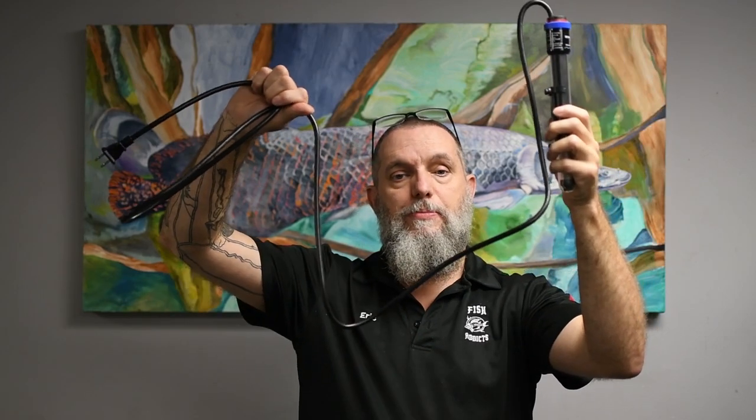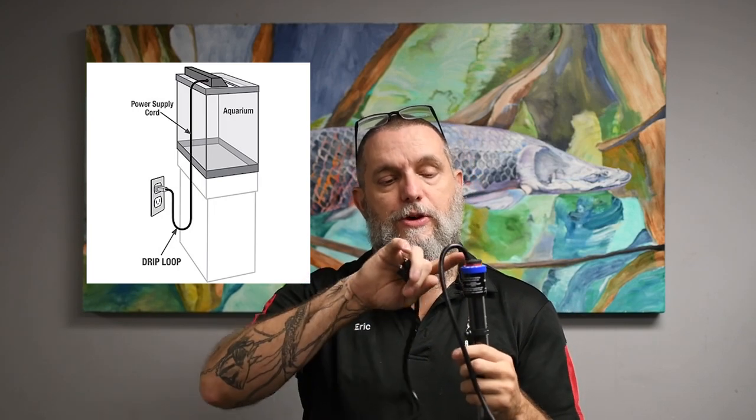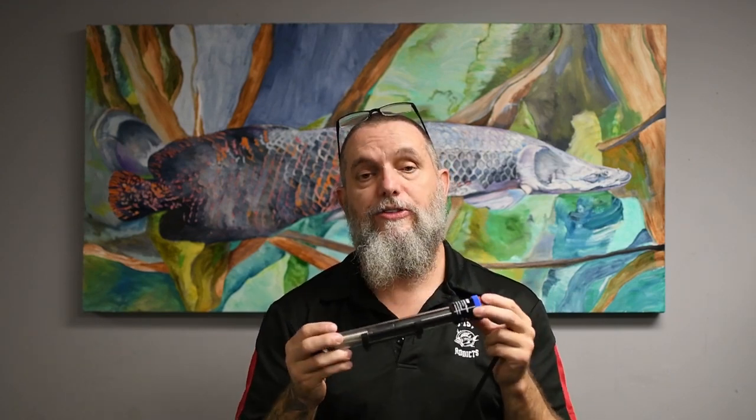Another great thing to keep in mind — always make sure you install a drip loop. Basically what a drip loop is: when the cord comes from the heater and goes down, your heater will be in your tank. They recommend installing it upright for better accuracy, but they can go vertical. When the cord leaves the back of your tank and goes down, always try to have a bit of a drop in it before it plugs into the wall. We'll put a picture up in the corner to show you what we're talking about. The reason for that: if water ever runs down the cord, it's not running directly into your outlet in the wall, which can cause a fire. So that's very, very important with all heaters. Make sure they're secured properly — they usually come with suction cups or some type of holder. Make sure you use these; you don't want this thing banging around because it is glass and it could get broken.